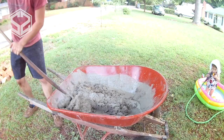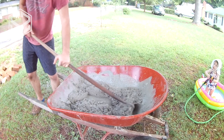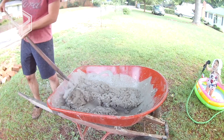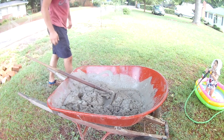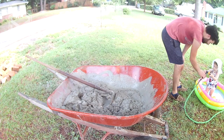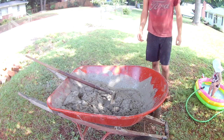As I was working, I had an audience — my daughter was watching and having a lot of fun playing in her pool. She kept bugging me to spray her off with the hose and join her. I picked about the hottest day to do this, so it would have been nice to be in a pool, but I had to keep working.